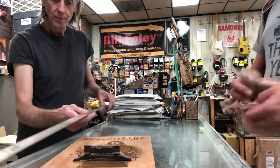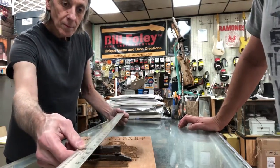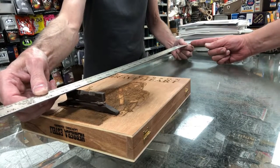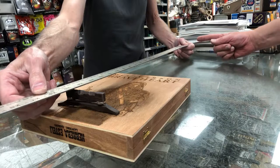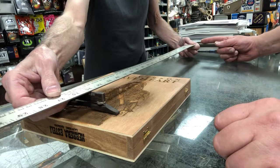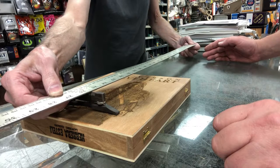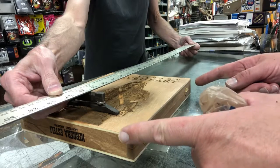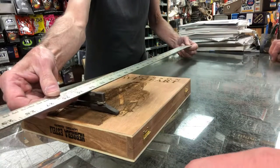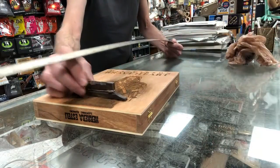Let's shoot for a 23-inch scale and see what that looks like — that's gonna be too short. Let's go out to 24 and a half. What about 25? Gibson, Paul Reed Smith is 25 — 25 and a half is the most common. 25 and a half looks like it would work for me personally with this box, or somewhere between 24 and 25 and a half is what I think will look cool.